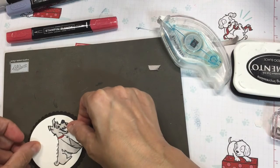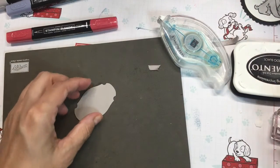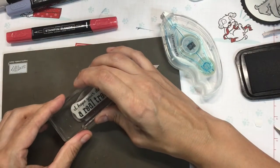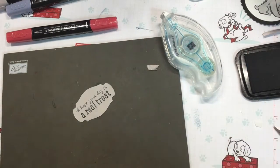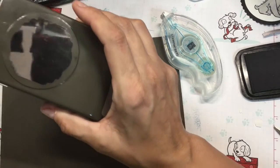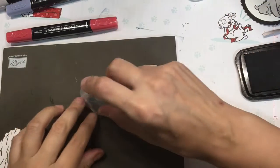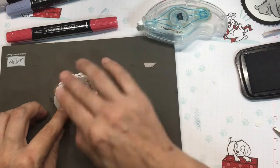That is going to go directly on our black scallop circle. Then I'm going to stamp 'I hope your day is a real treat' on my Gray Granite label — that is from this label punch. And then another punch is getting this punch here, which is what I use to do the DSP. And that label is going to go right in the middle of that DSP.